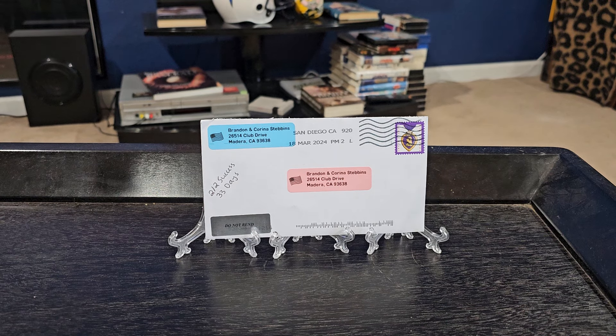Good afternoon everybody, I'm coming back with another TTM video for you guys today. We got one return, and I wanted to get this posted since it is a Team 90s return, but I also have a private signing and a purchase that I want to share with you guys as well.